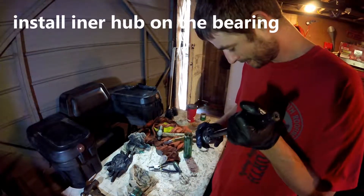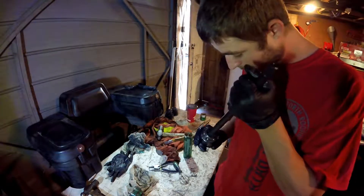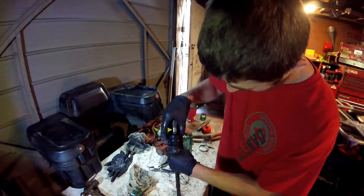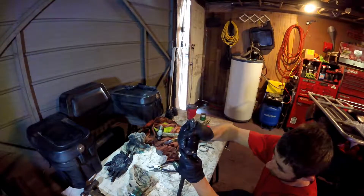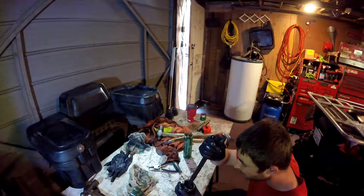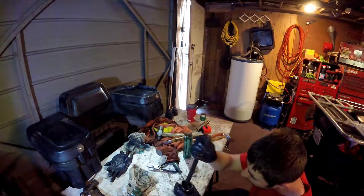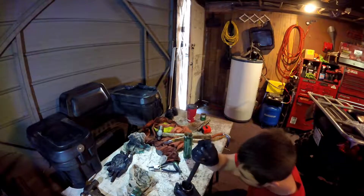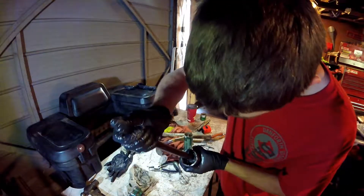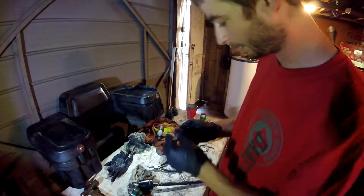Work it back and forth. See how all the grease is coming through everything? So now we know the grease is everywhere. Just work it in there. After you get a little bit of grease in there, put your snap ring on.